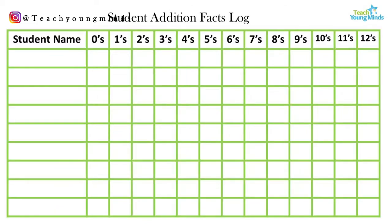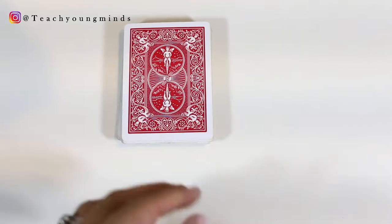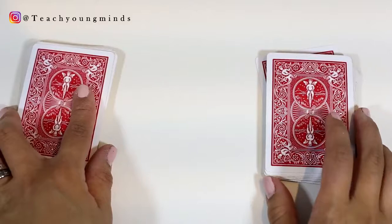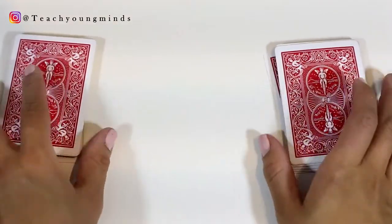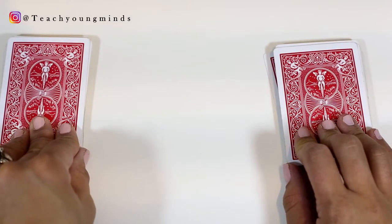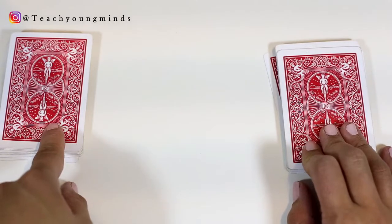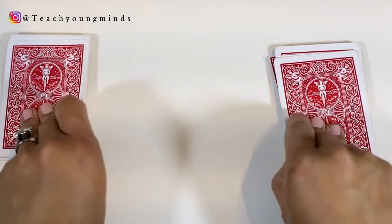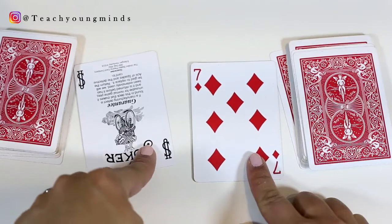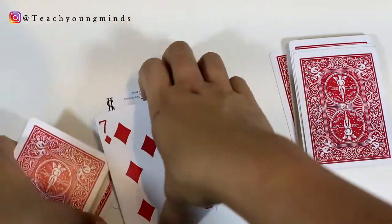The next card game is called Face Off, and this requires two people to play. The deck is divided between player one and player two, and the goal is to add up the two numbers — the two add-ins — as fast as possible. Whoever adds up the numbers the fastest wins those cards. So two players flip a card face down at the same time. Zero plus seven — whoever gets it right first, say player one says seven first, they keep that card.